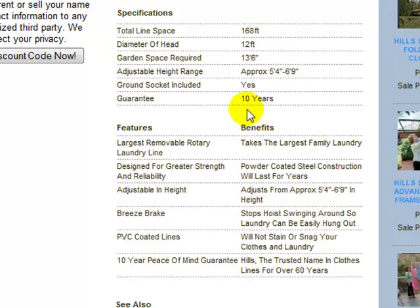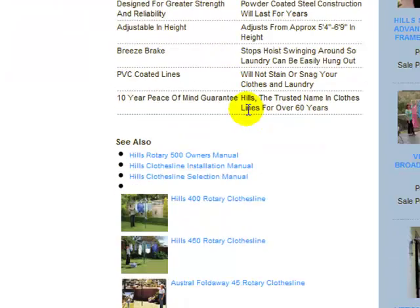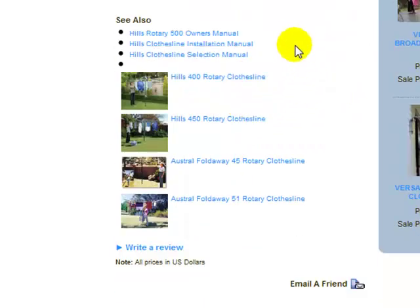All Hills clotheslines have a 10-year structural guarantee, so it has an excellent warranty — very durable and reliable, and you can have these clotheslines for many years. At the bottom of the page there are links to the Hills 500 owner's manual, an installation manual, and a selection manual. There are also links to the other two models in the Hills Rotary range — the 400 and the 450 — as well as links to the Austral Rotary Clotheslines, which are another excellent product made from galvanized steel.